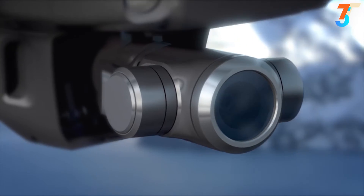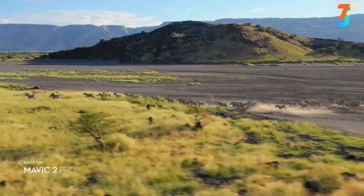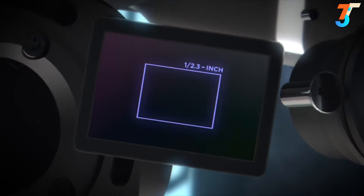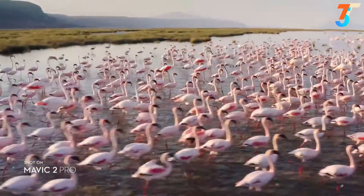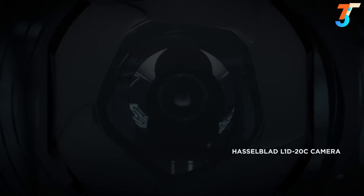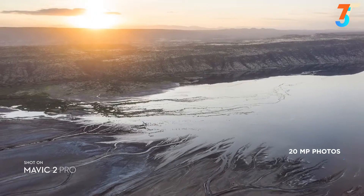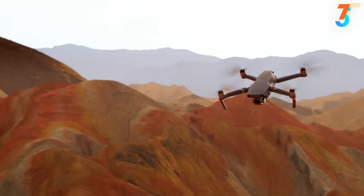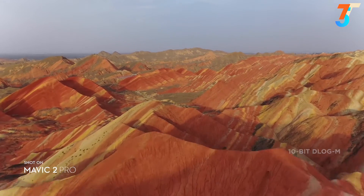Both cameras utilize DJI's latest 3-axis gimbal technology, ensuring smooth, stable footage in any situation. Mavic 2 Pro commands a powerful one-inch sensor, offering greater image quality with superior light and color performance. Co-engineered with Hasselblad, the new camera houses an adjustable aperture lens for more control over your lighting environment. It captures stunning aerial photos at 20 megapixels with extreme detail. Mavic 2 Pro supports a 10-bit D-Log M color profile that yields higher dynamic range for more flexibility in the grading room.